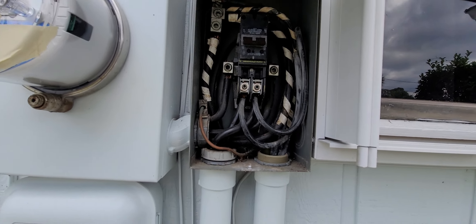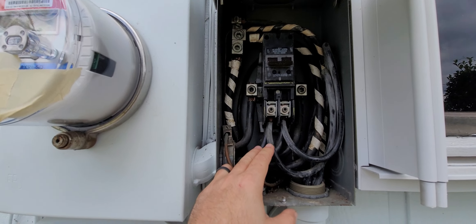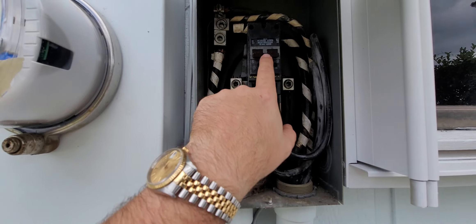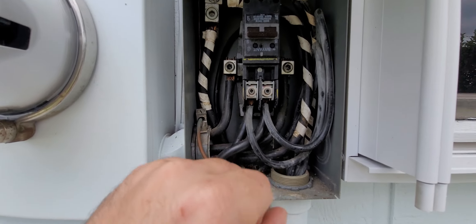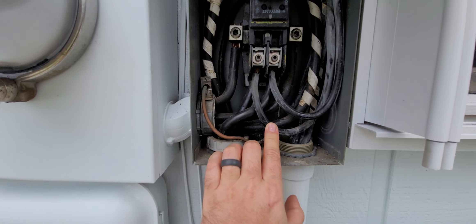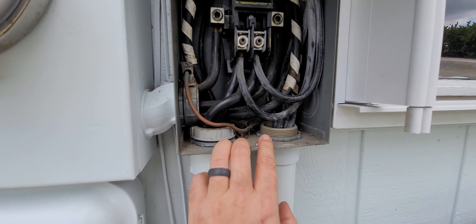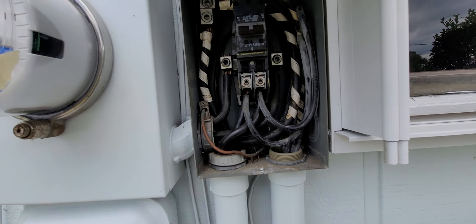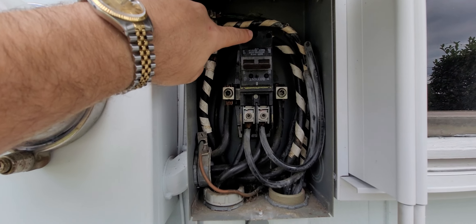I'll go over the issues. First, the biggest one is a double tap. Second, this is a 200-amp main breaker and the wire size here is too small — it's number two, and it's supposed to be two-aught (2/0). Another issue is it's missing a bushing — that's a bit of an iffy one, but it's still definitely a code violation. And another one is it's missing the retaining bolt for the main breaker.